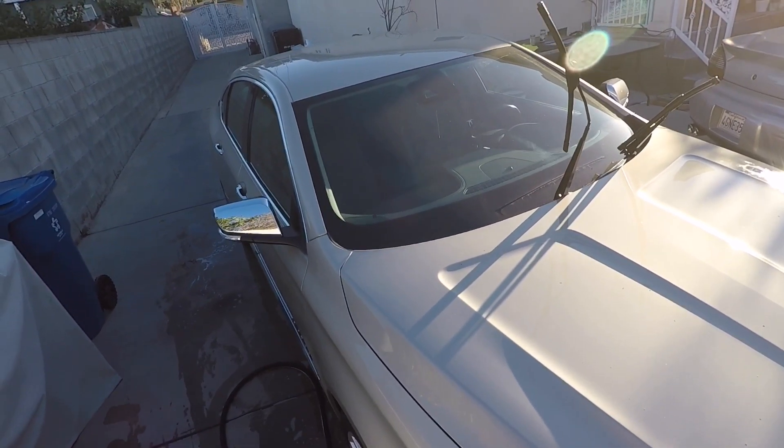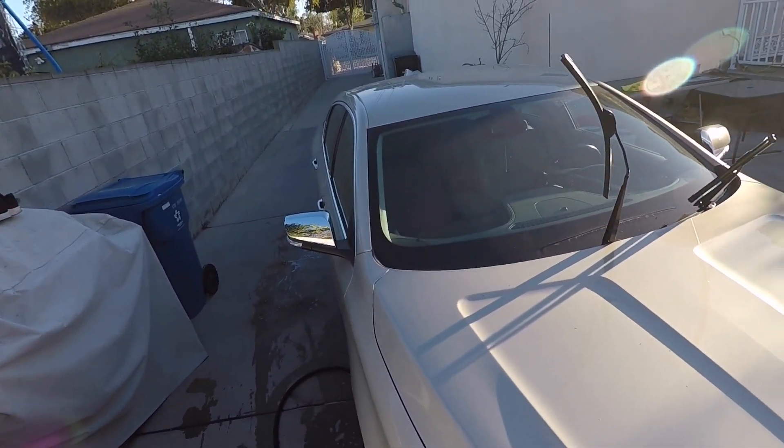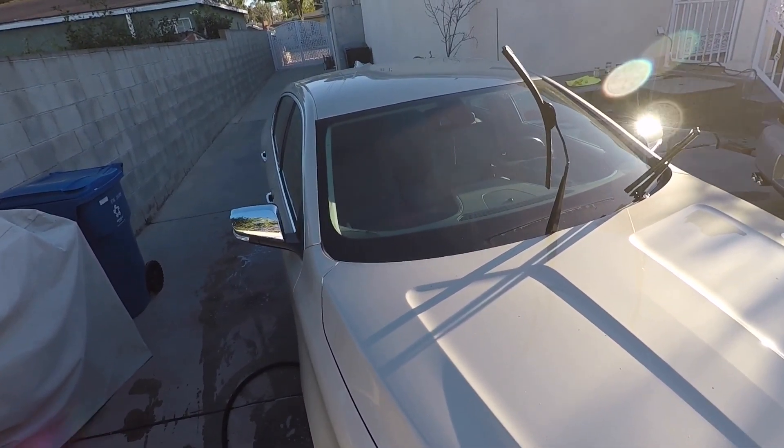From this side I'm getting a lot of flare from the lens. I'll switch over to the other side.